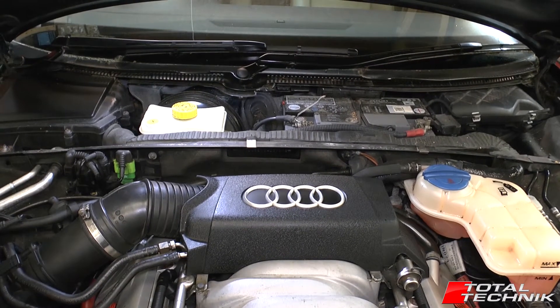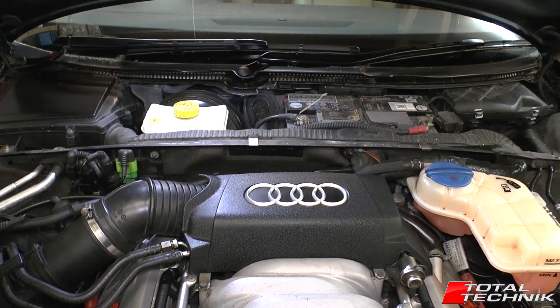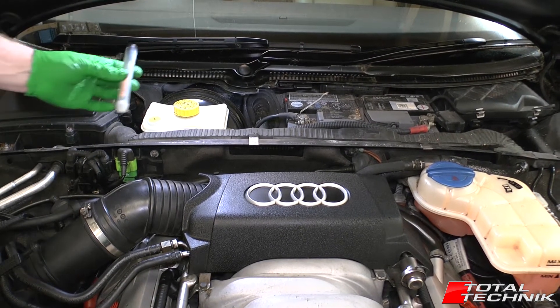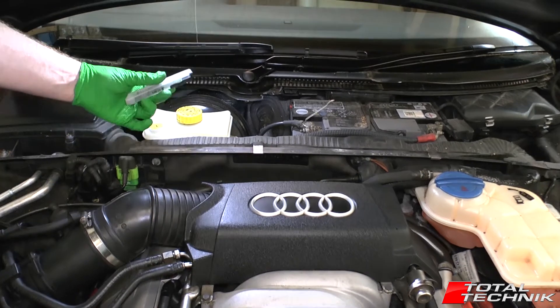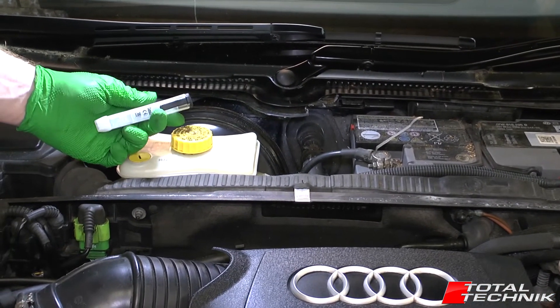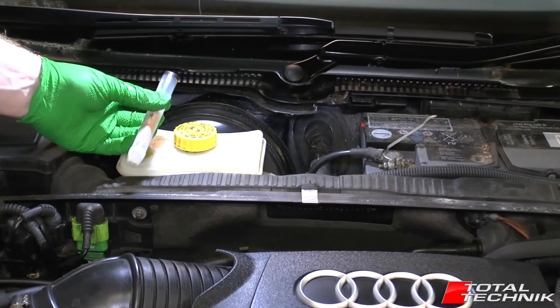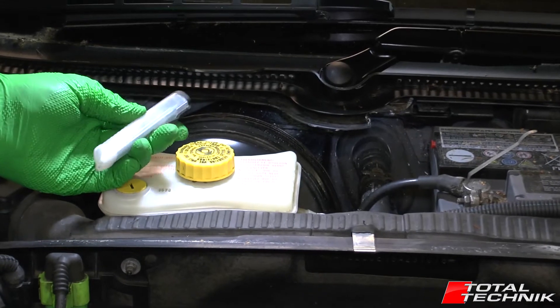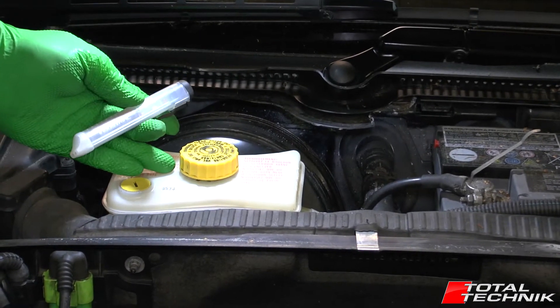Hi guys, welcome to another video from Total Technic. In today's video we are going to be doing a test on the quality of the brake fluid using an electronic brake fluid tester such as this one here. These are quite an inexpensive piece of kit. You can pick these up quite inexpensively on places like eBay and they're very good at testing the quality of the brake fluid.